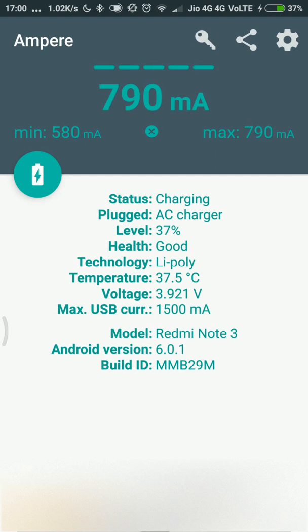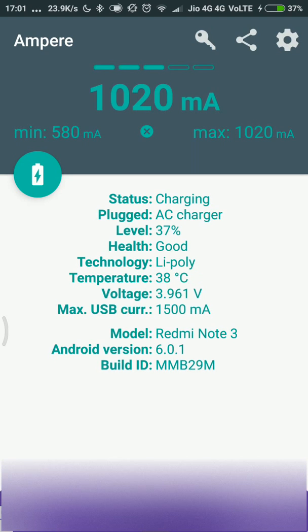One more thing before conducting this test: I would request you to discharge your phone to 10% or below. Many phones that have fast charging only use fast charging until a certain point. Some phones do fast charging only until 30% battery, and once that is reached the fast charging stops. Some other phones stop fast charging at 50%. So to get the best results about your charging cables, use this test when the phone's charge is at 10% or below. You can see this wire is still better compared to the previous one.